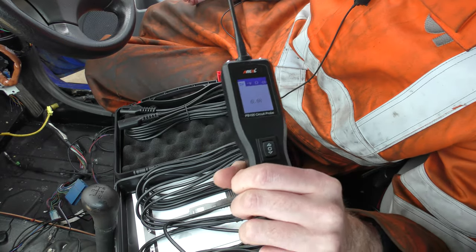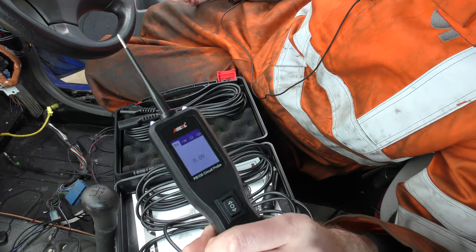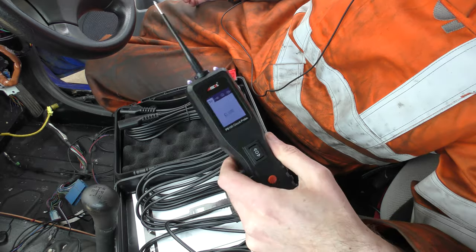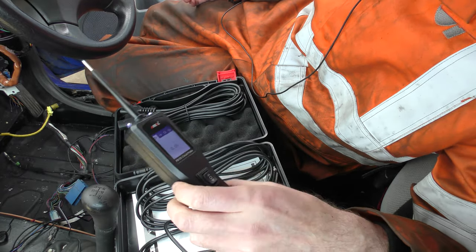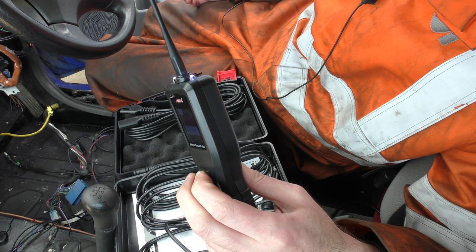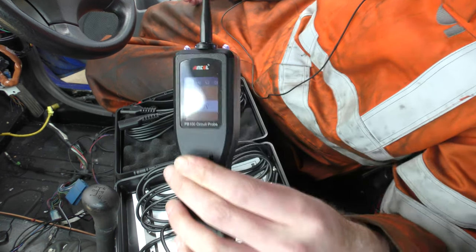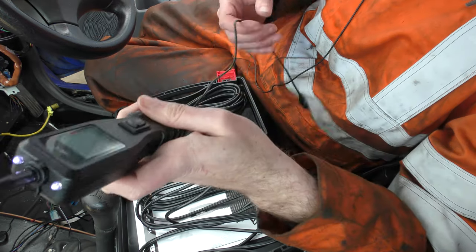If you were using this all day every day I guarantee you'd probably have memorised the beeps. But for DIY use, where you only fish this out every now and again, to have it somewhere you can't see it and not be sure whether that's the positive or the negative tone is a real problem. So you've already lost points for that.